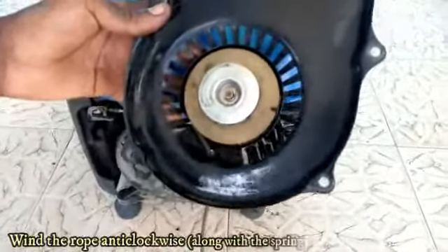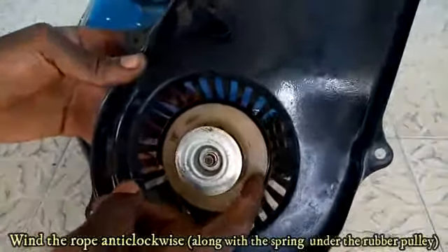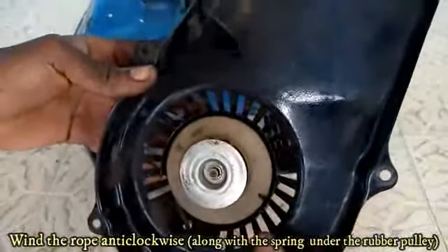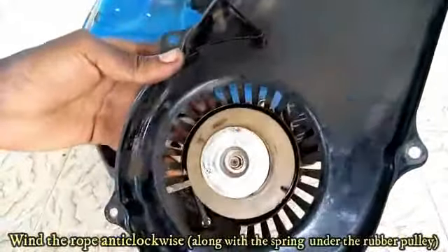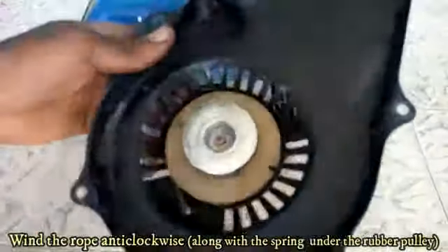All you have to do is draw this rubber along with the spring under the rubber to this side once or twice, then you will see that this rope now retracts all the way, like this.